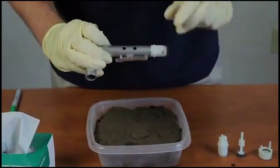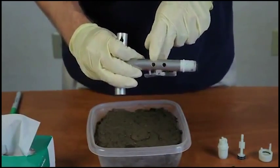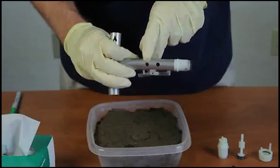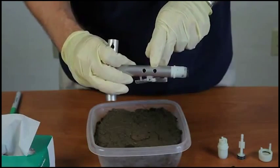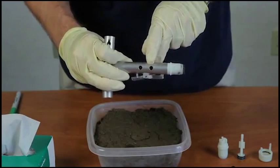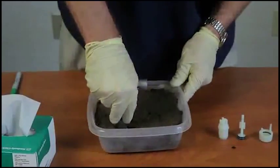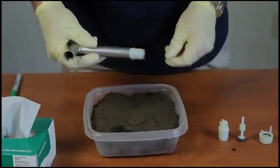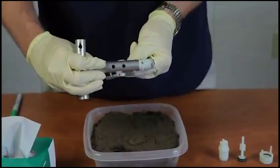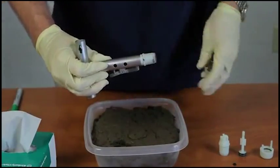After you take your sample, you want to look in through this first viewing hole here for the 5-gram sampler. This second hole is for the 25-gram sampler. We can see that the O-ring is not completely in the middle of this viewing hole, so we need to take additional sample. At this point, the O-ring is within the middle of the viewing hole, so that is correct.